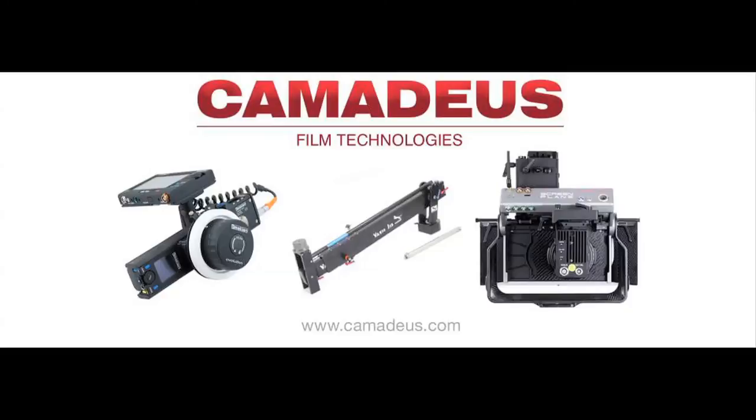The rig is available here in LA at Camadeus. If you have any questions, feel free to contact me — we can talk more about rates on the rig and on my services, and talk about your project and what would work best for it. That pretty much wraps us up today. I'd like to thank Sebastian at Camadeus for inviting us over. If you have any further questions, email me through my website at pgfilms.tv, and also make sure to check out my blog at steady3d.com. Thanks a lot.